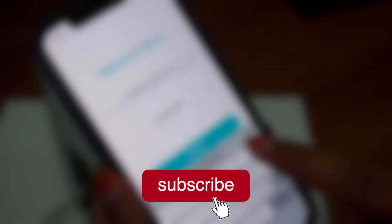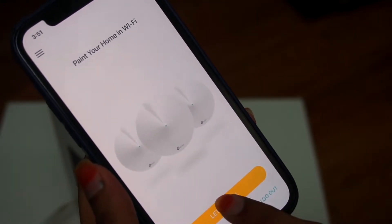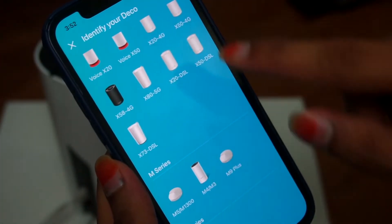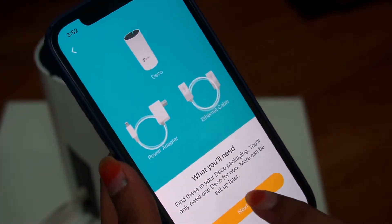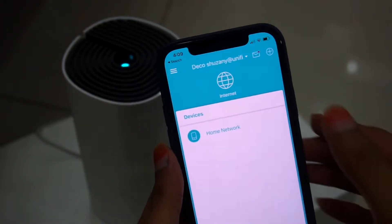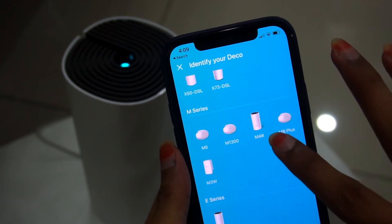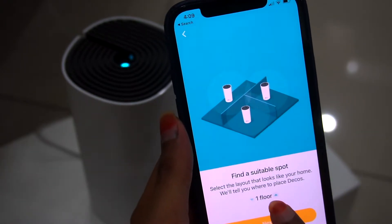On the software side, first go to the Apple App Store or Google Play, search for the Deco app and install it. Launch the Deco app and create a TP-Link account. Next, select the M series option on screen, select the M4 model and follow the on-screen instructions. Once the Deco M4 main unit is set up, adding the second unit is simple — just follow the on-screen instructions.